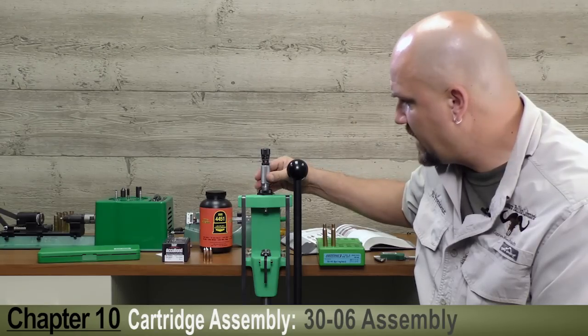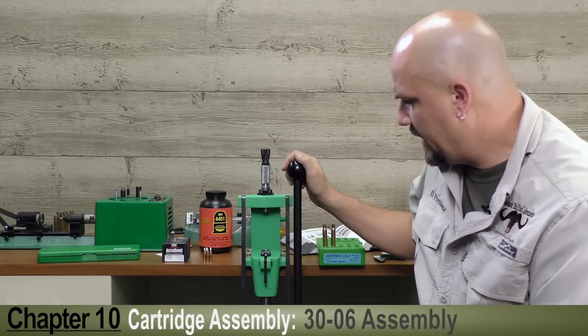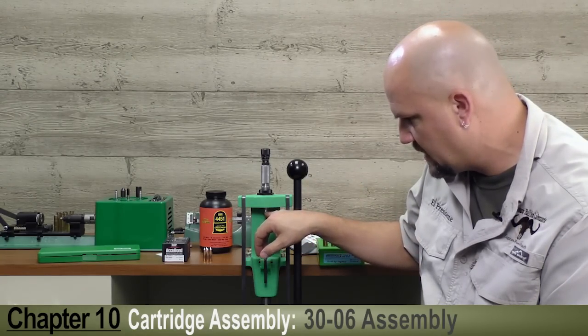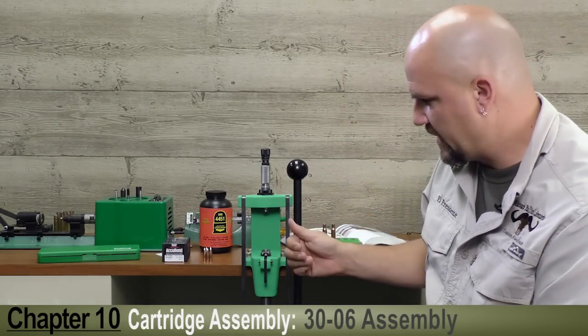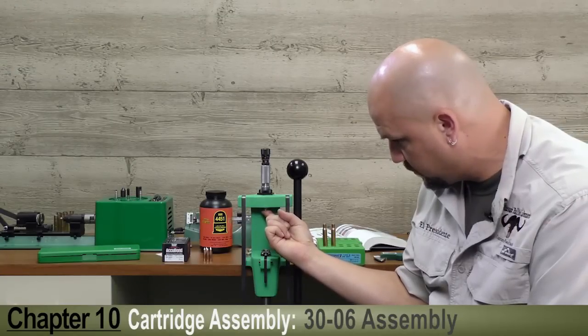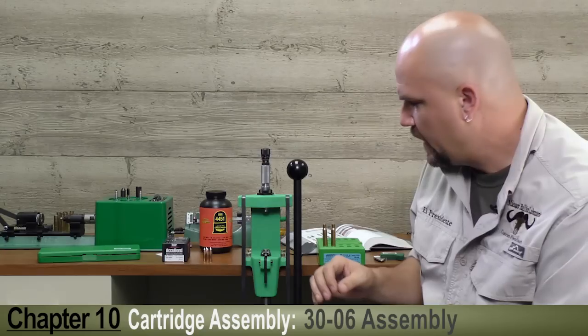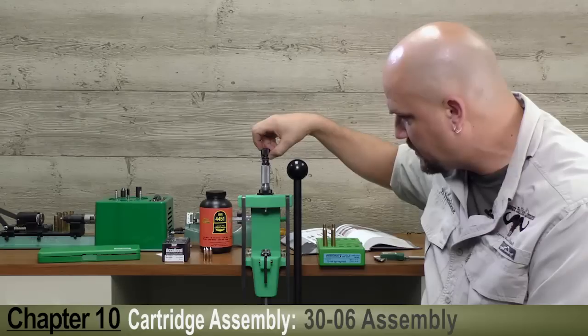I've set up the Redding Competition Micrometer Seating Die. It's a little bit different setup than you would use with a resizing die — you don't want the bottom of the die to touch the shell holder; you want to set it about two turns higher. This die has a spring-loaded feature for precise depth and a micrometer-adjustable seating depth measured in thousandths.